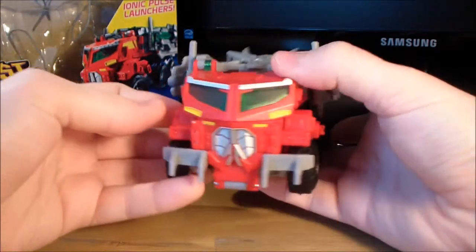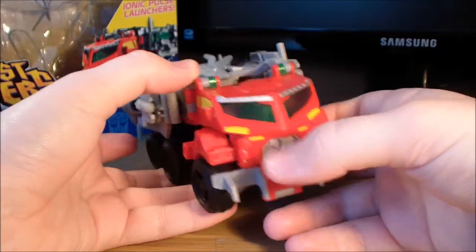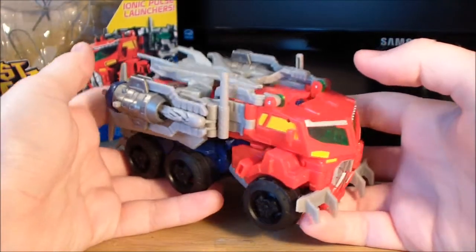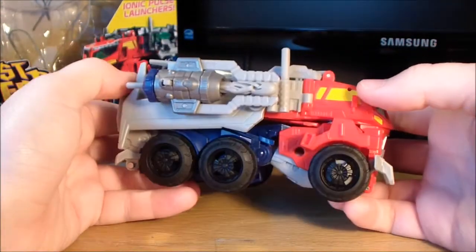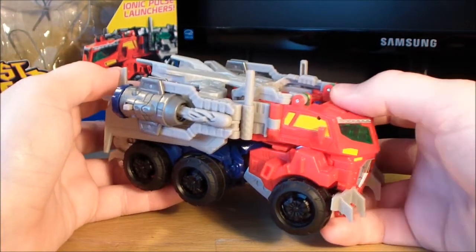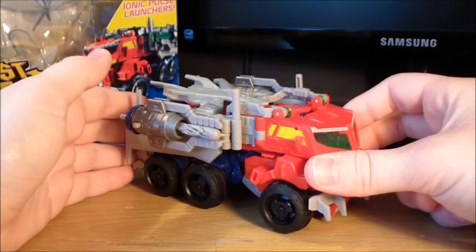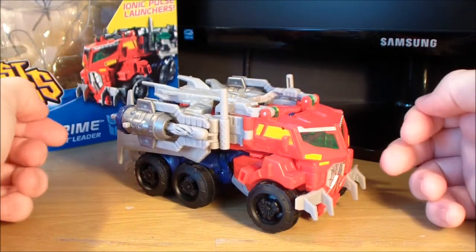Very, very cool vehicle mode — he has some nice green windows, some yellow paint apps, and some nice silver. Now unfortunately he does have a lot of grey plastic going around, but honestly it's really not that noticeable in robot mode. He's got a lot more blue in robot mode and it just looks really cool. Overall, very, very cool vehicle mode, I really do like it. So let's get him transformed into his robot mode.